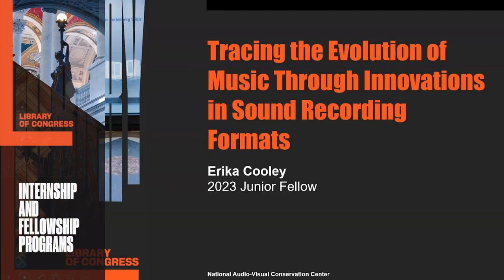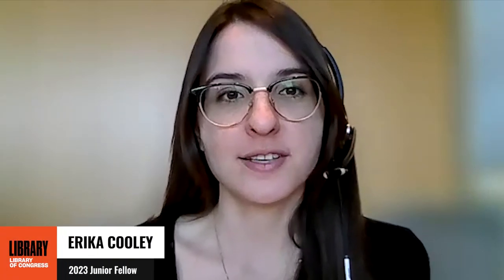Hi, my name is Erica Cooley and I am a graduate student at the University of South Florida earning my master's degree in Library and Information Science. This summer I worked at the National Audiovisual Conservation Center on the Universal Music Group Lacquer Processing Project.